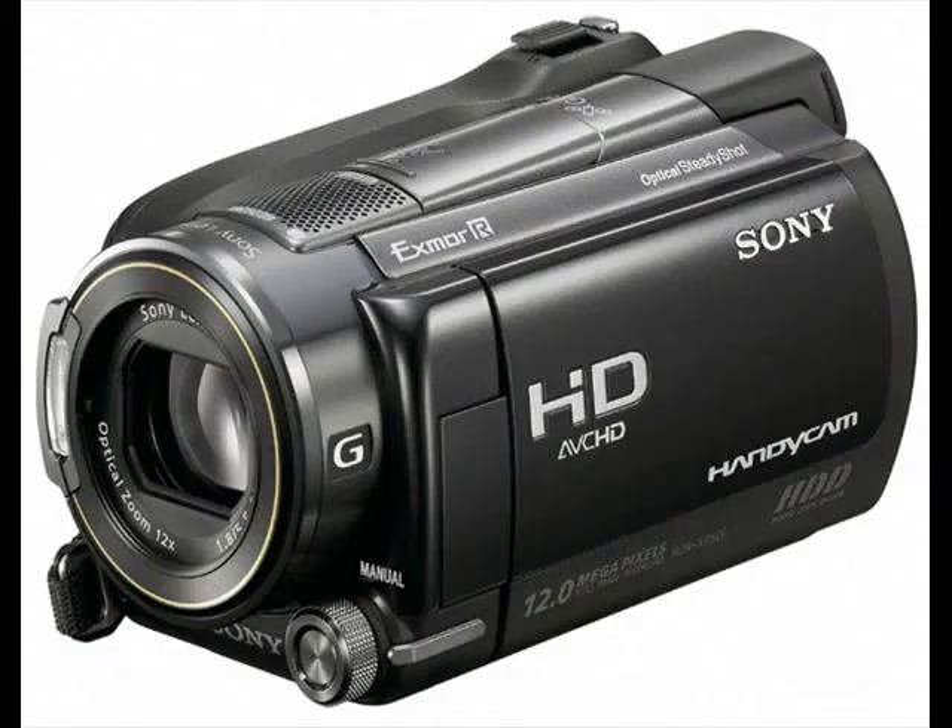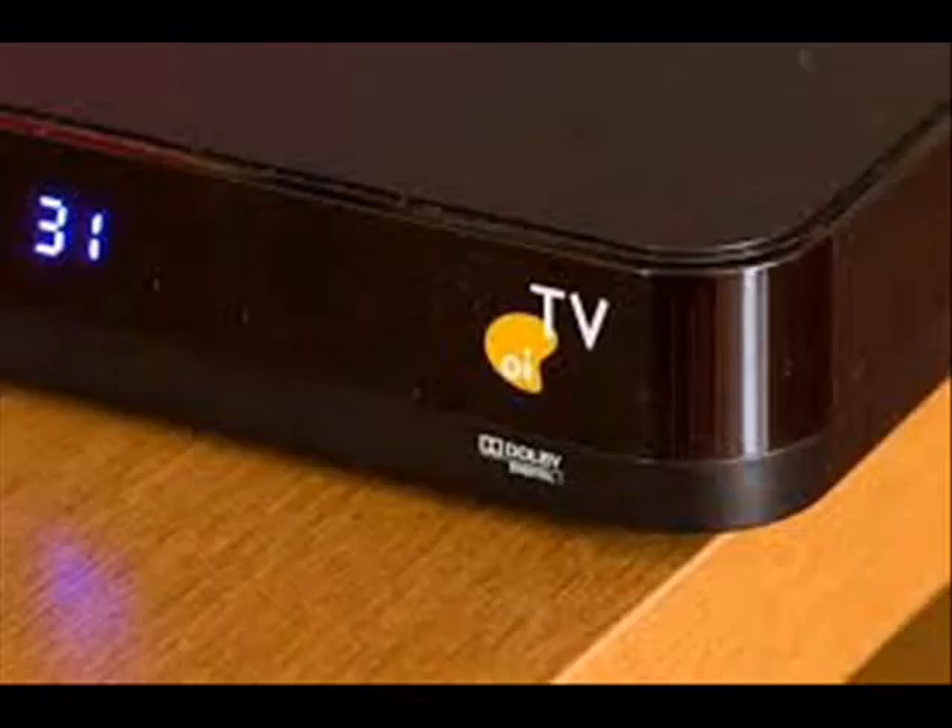It is not invisible to all eyes, however. For example, if you have a camcorder, it can see the infrared light. Point your remote at the camera and push a button — you will be able to see the infrared light flashing in the viewfinder. The receptor in the TV is also able to see infrared light.